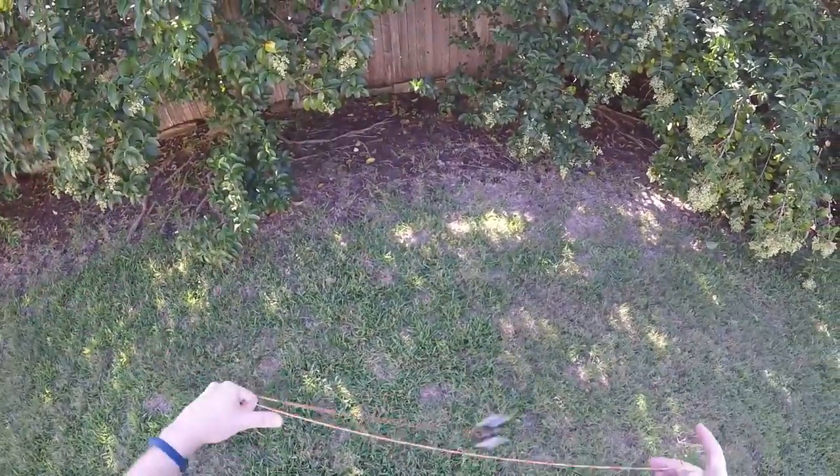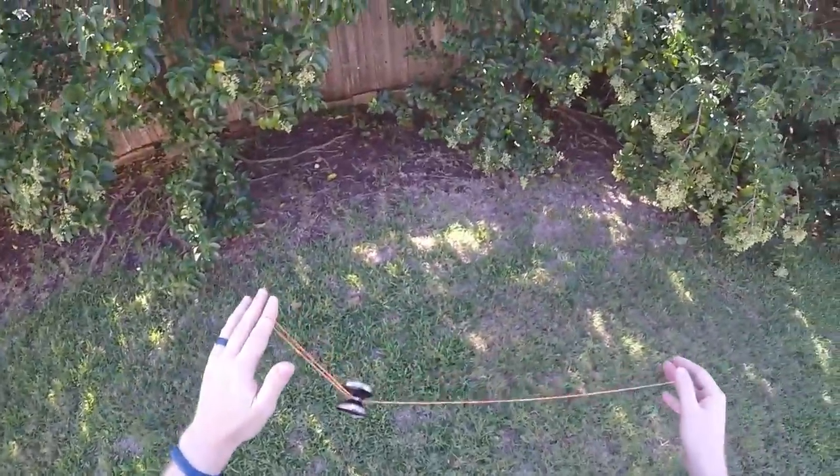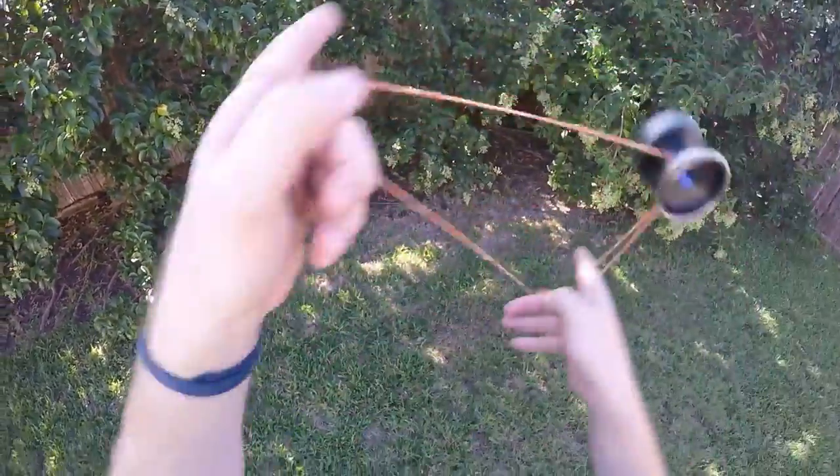You can really notice the floatiness when you do hardcore tricks like the pinwheel. The floatiness is also noticeable when you bust out a hot queege.